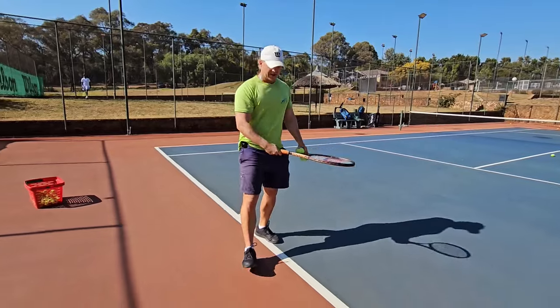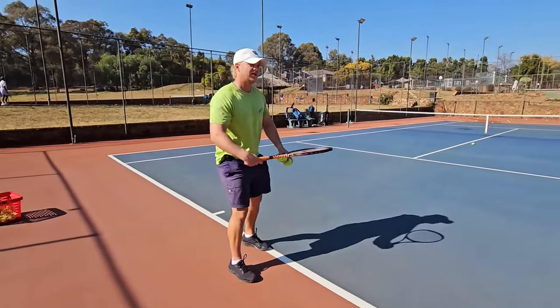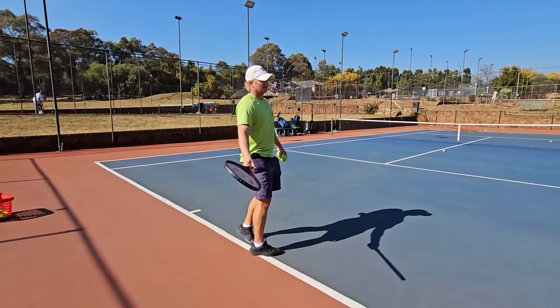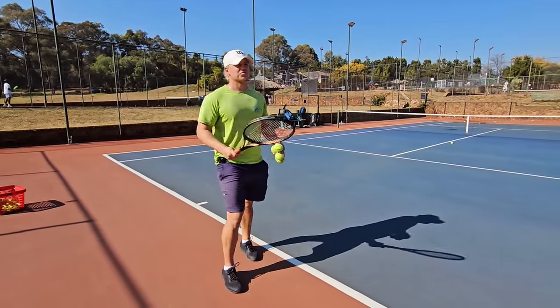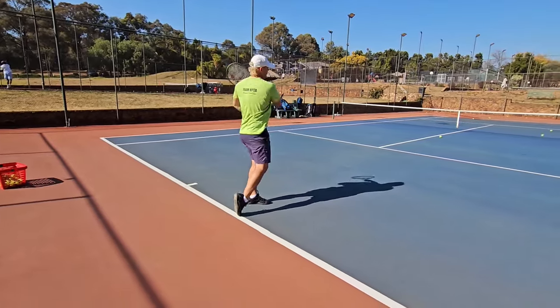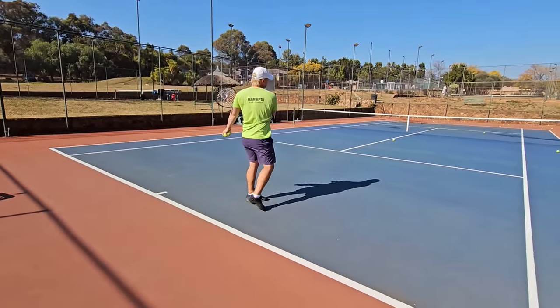Full western becomes a bit risky. I think Kachanov uses it — that's why he uses his wrist to rip the ball. For me, it's close to impossible to use closed stance on full western because there's not enough rotation.